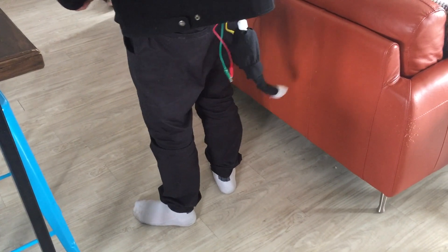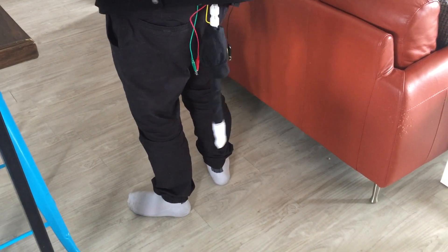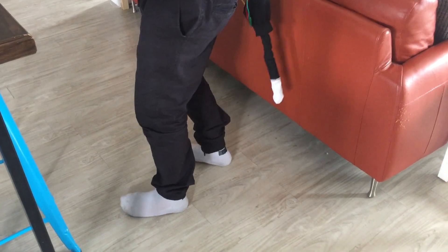I later sewed a soft-type cover for the tail to make it a bit more cat-like. I thought this added a nice touch, and I also made it match my clothes a bit better.